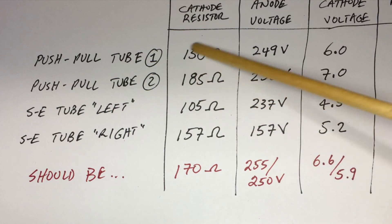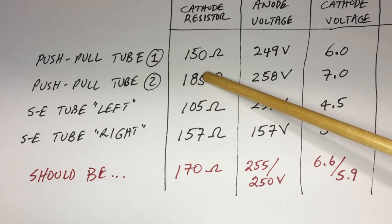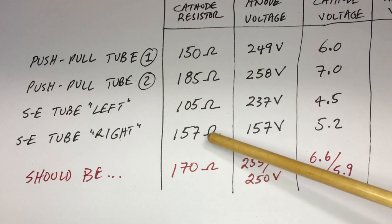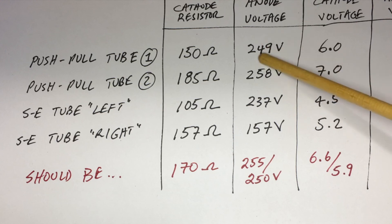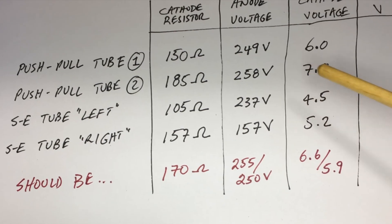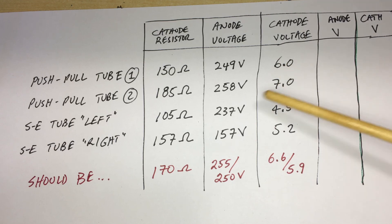These two are actually a push-pull stage and are supposed to be very well matched, otherwise you get pretty heavy distortion — one tube working harder than the other — which can shorten tube life or burn it out completely. The result of this mismatch is reflected in the anode voltages: these two are supposed to be at 255V, but they measured 249 and 258 — quite a discrepancy. More important than hitting exactly 255V is that they are closely matched. The same applies to cathode voltages, which should be as identical as possible. We had a whole one-volt difference between the two.